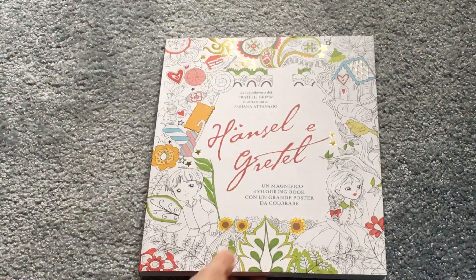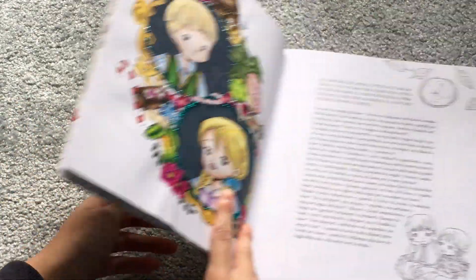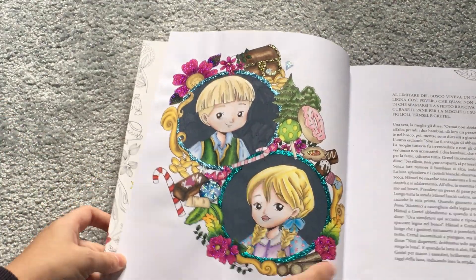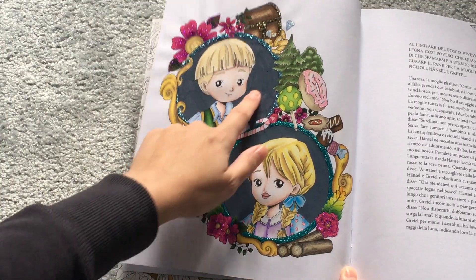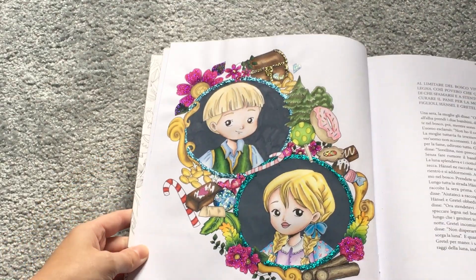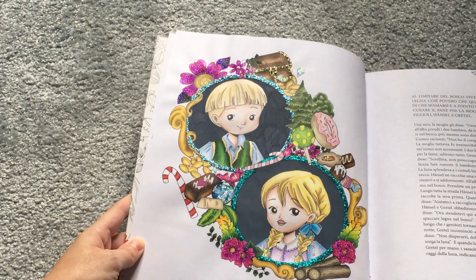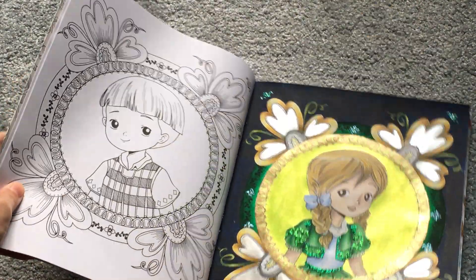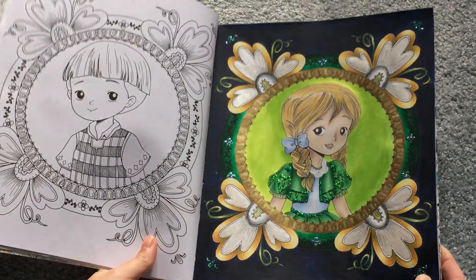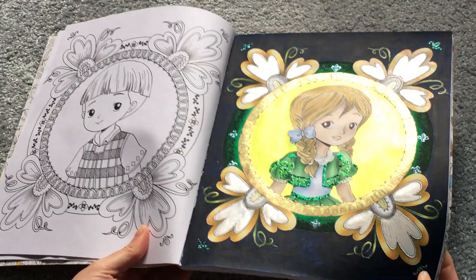Next is Hansel and Gretel — again I've only done two in this one. This is the Italian version because the English version was sold out. I did this little page using Posca pen for the background, plenty of stickers, and I think Prismacolor pencils, possibly some other pencils as well. The only other picture I've done is this one of Gretel, which used acrylic paint, watercolor paint, luminance pencils, Prismacolor pencils, and some stickles.